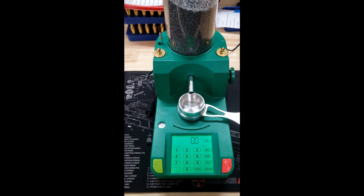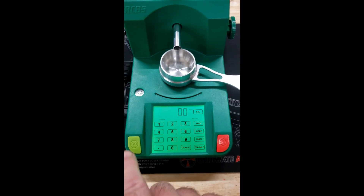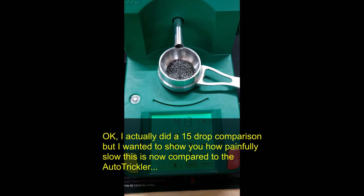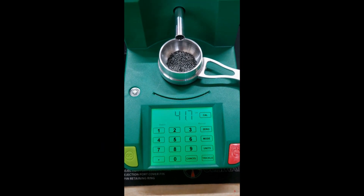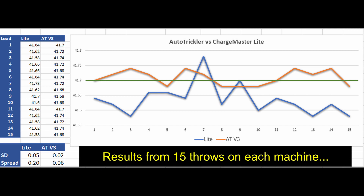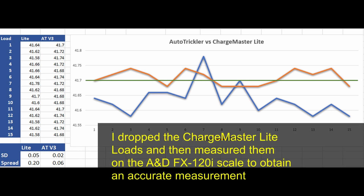Here's the Chargemaster Lite I've been using. I'm going to check its accuracy. I dial in 41.7 and hit go — off to the races. 41.3, 41.4, 41.5, 41.6, 41.7. Alright. I just wanted to show what it's like to wait on the Chargemaster Lite — it's a great machine, been really good to me over the past nine to ten months, but it is slow. I even know guys who run two of them in tandem to load faster. Now I want you to look at this graph comparing 15 loads from the Chargemaster Lite and the AutoTrickler V3. The standard deviation with the Chargemaster Lite was 0.05. The standard deviation with the AutoTrickler was 0.02 — less than half. The spread on the Chargemaster Lite was two-tenths, and the spread on the AutoTrickler was six-hundredths. Those are big differences.